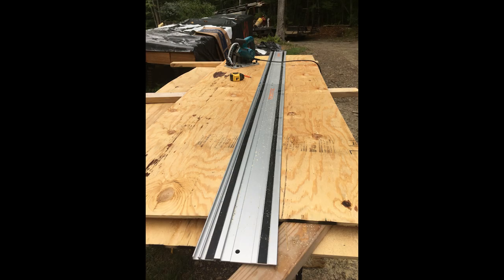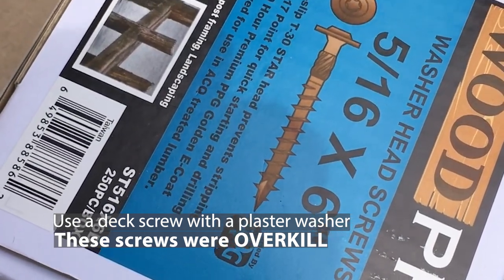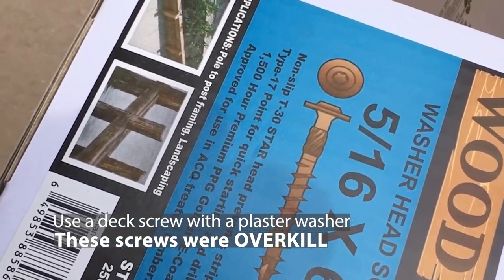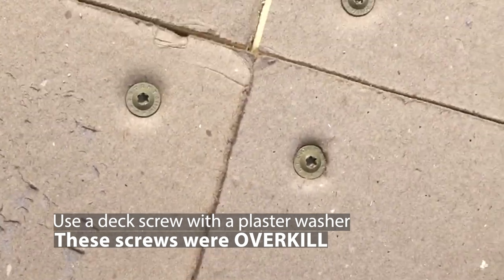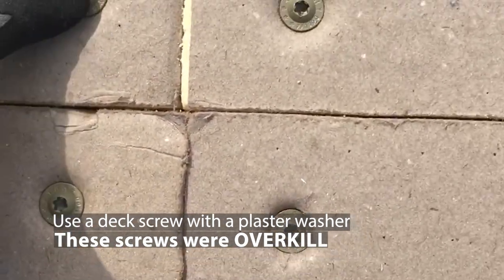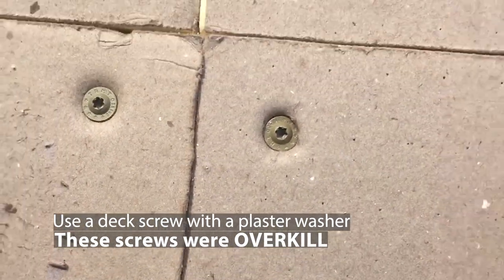For cutting this thick foam I used a track saw with the same blade I use for cutting plywood. I needed to hold the rigid foam in place until I got all of the layers and then the zip sheathing on. I tried Gorilla Glue — it didn't work. I used these washer head screws in a few places on each piece just to hold them in place.